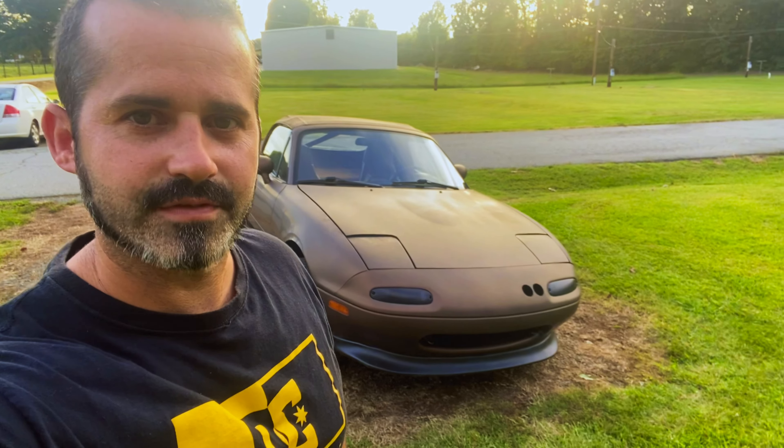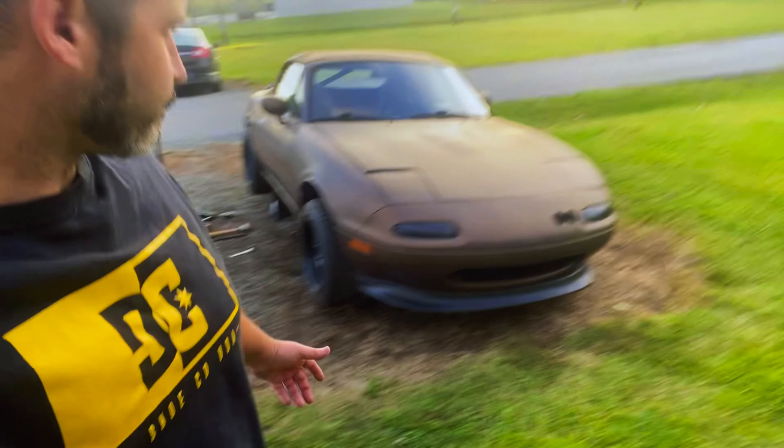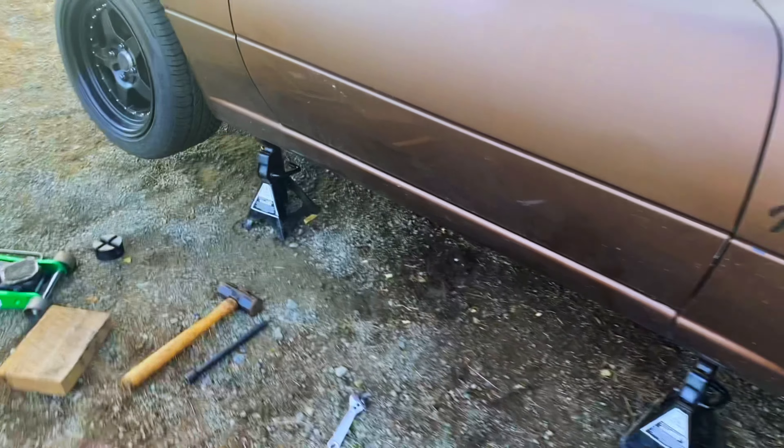Welcome back to the channel. I hope everybody's having a good day. Well, if you're like me, sometimes you do things that you know are a bad idea, but you still do them anyway. And something that I've been doing is jacking up this Miata by the pinch weld.